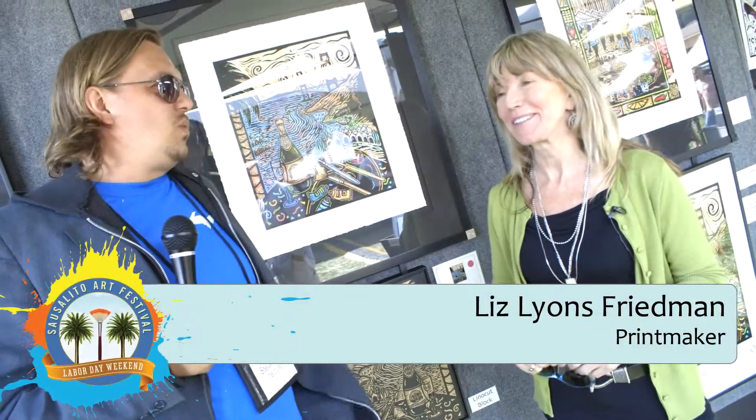Once again, we're here with Liz Lyons-Friedman, who is making a habit of creating the posters for the Sausalito Art Festival. It's an honor — it's a big honor. We're honored to have you, and thanks again for coming. You guys should come down and check out some more of Liz's work here at the Sausalito 60th Annual Art Festival. We'll see you next time.